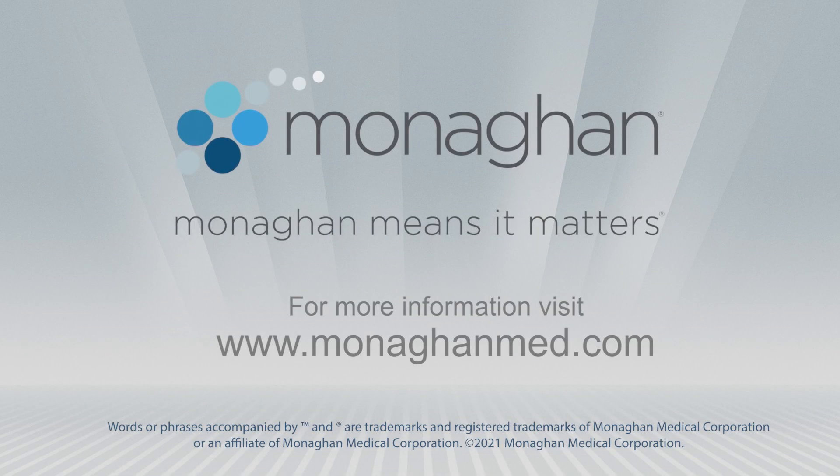Contact your Monaghan Medical Territory Manager today or visit www.monaghanmed.com for more information. Monaghan means it matters.